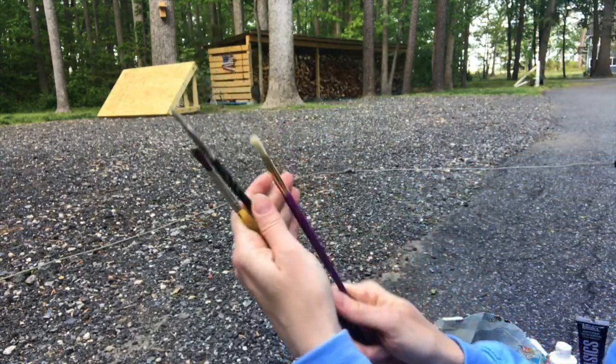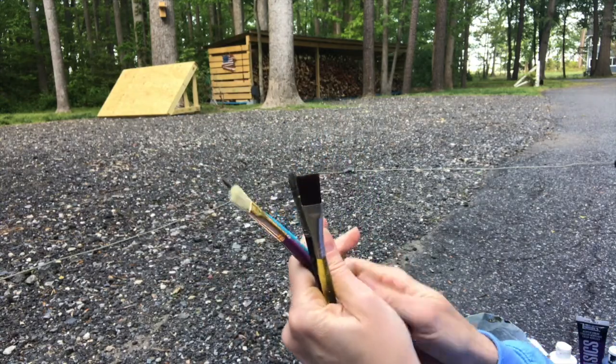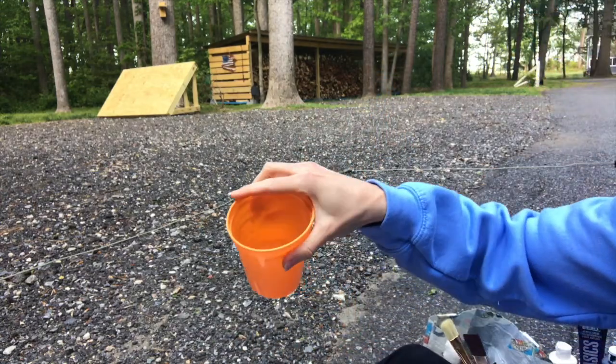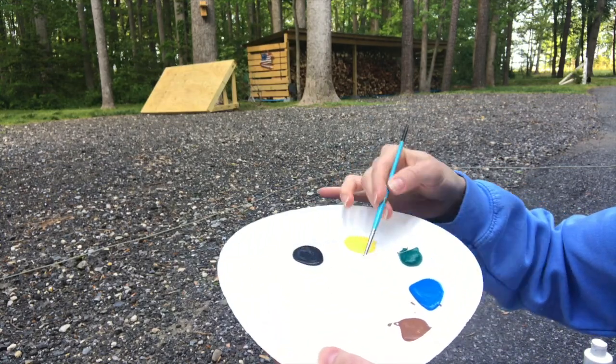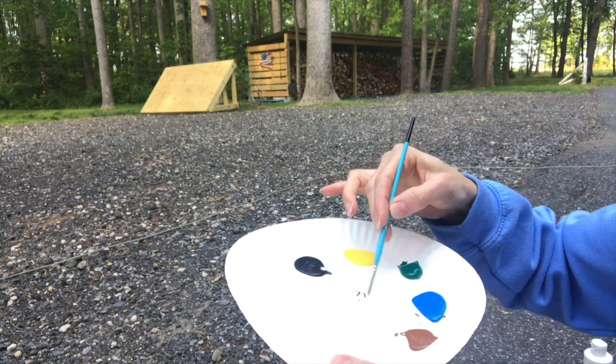In addition to my paints, I have a couple of brushes — wide, thin, and medium — and a cup of water. I'm ready to start painting. I'm going to use my paintbrush and start with whatever is the furthest away.